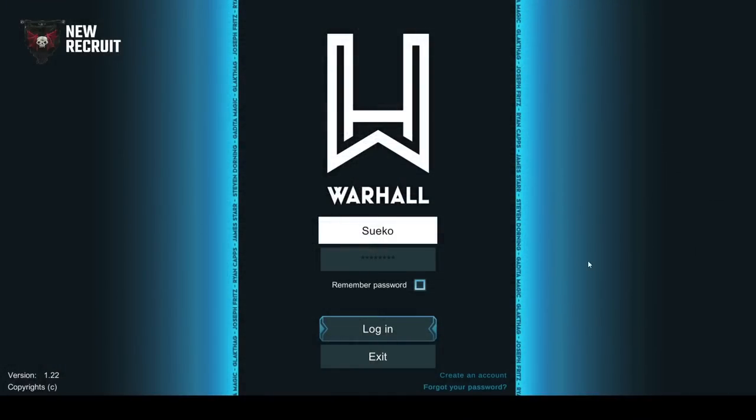Next up we're going to pass over to Hugo from Warhaul, who's going to introduce the platform for those of you who haven't been on it yet, show you how it works, and give you a demonstration game demo. And after that, stay tuned because we're going to show you the next fleet coming to Armada. Hello everyone, I'm Hugo from the Warhaul team, and today we're going to have a hands-on practice on Warhaul Armada.